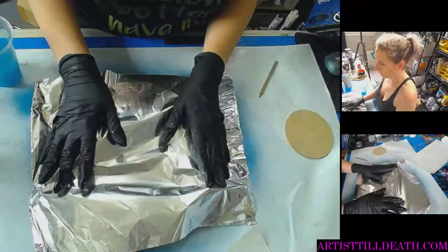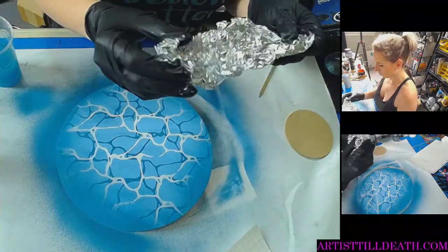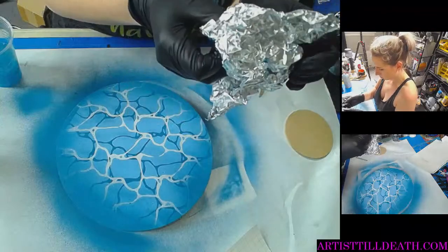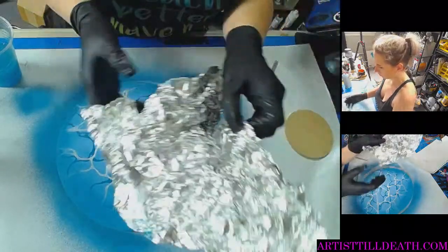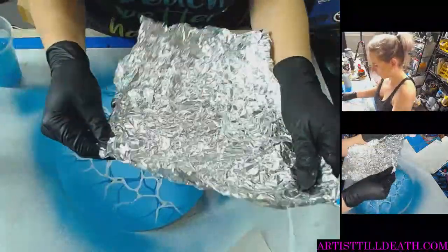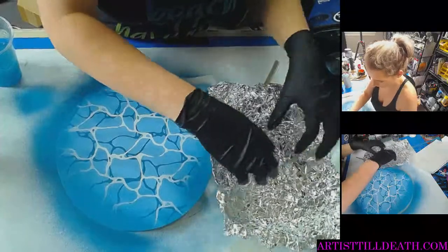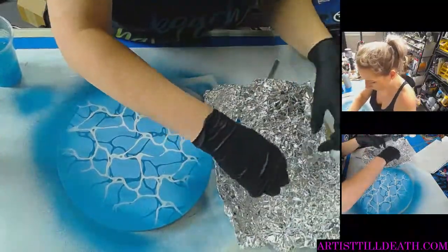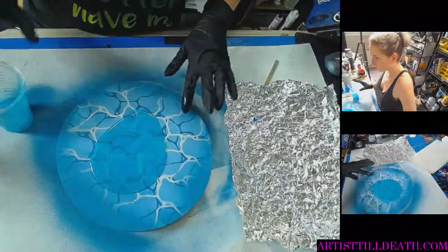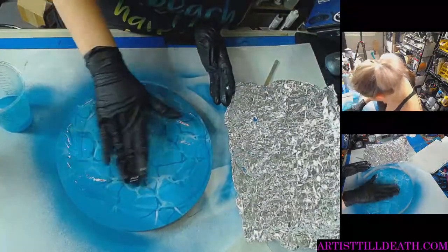So we're going to use this tin foil to create a top texture, but in order to do that I have to create a texture in it — that's why I pre-crinkle it. I don't want any air pockets, so I'm trying to semi-flatten it out before I lay it down so that I don't just push out the resin. We'll see how it goes. So this took two ounces.